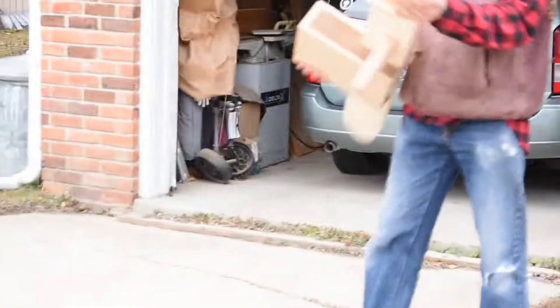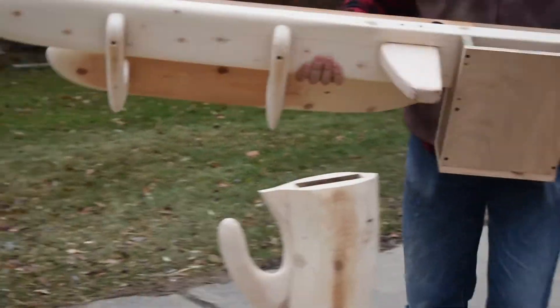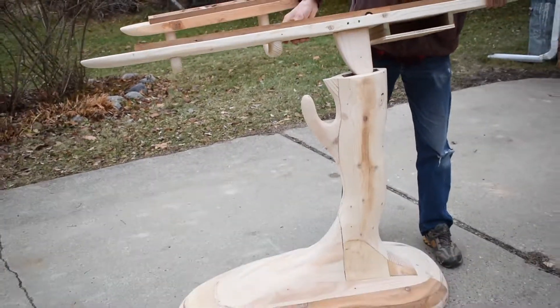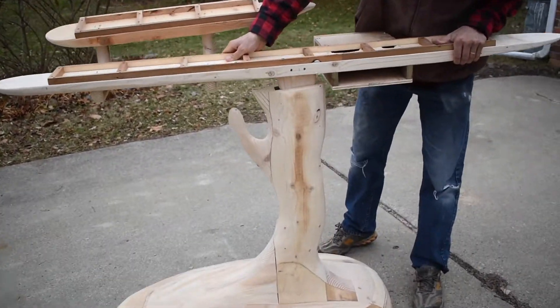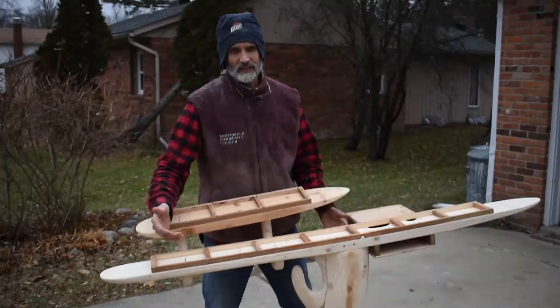Here comes the latest edition — look at this fella here, he's been working his butt off bringing this out. Look at this thing — wow. This thing will be in two pieces; it plugs in there, so it'll be in two pieces for transportation.